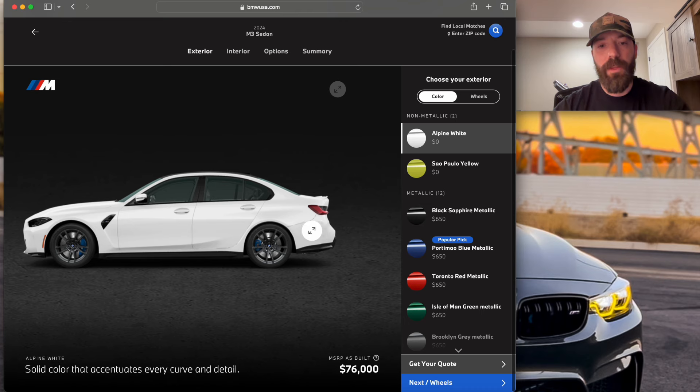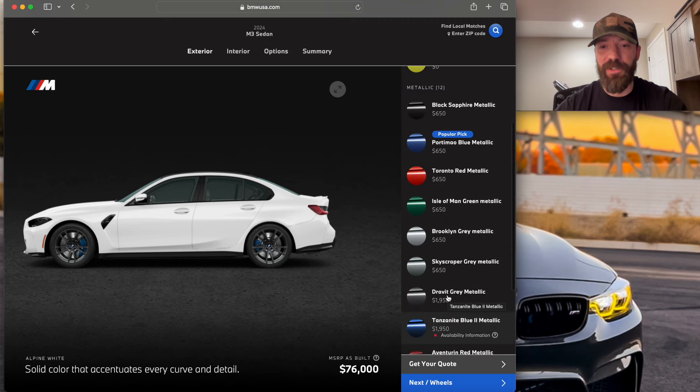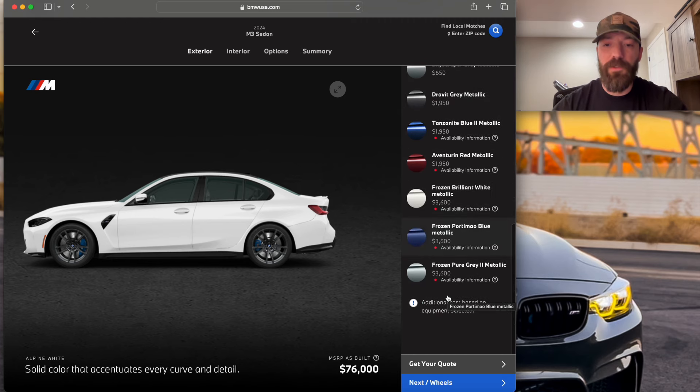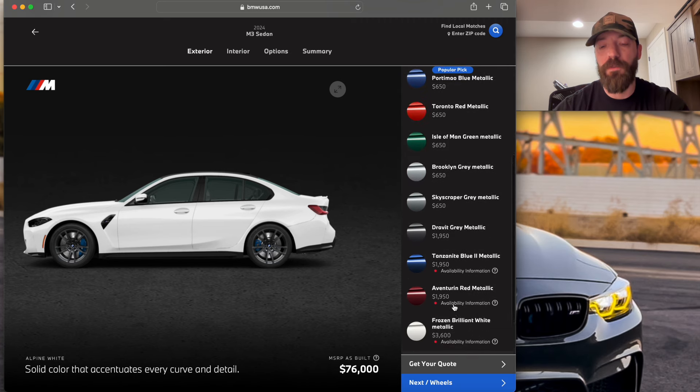The power numbers are 503 in the competition and 473 in the base. I'm not too concerned because that's easily made up in the aftermarket — there are definitely ways to get to at least 503 and beyond once you unlock the ECU. Manual is a must for me, so we're going to design and build out a base M3. We're greeted with an Alpine white base M3 at $76,000 MSRP. It's a lot — my fully loaded 2004 E46 M3 was around $62,000, and that was decently long ago. Pretty insane to see these at $76,000 for a base.